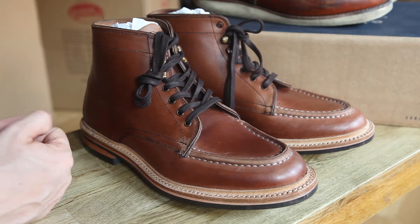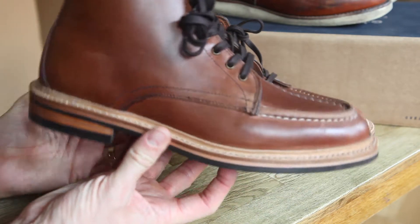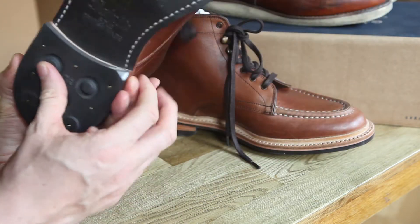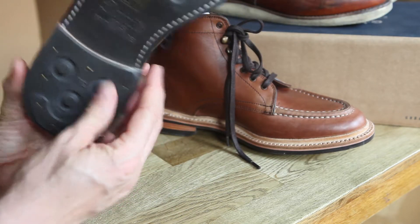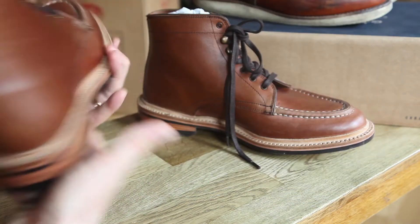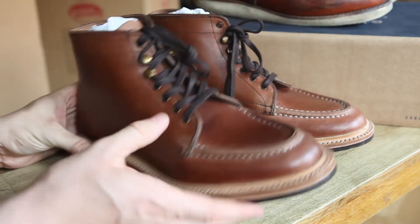All in all I'd say they're a really nice boot — great value for money. I'm pretty sure that if you were to buy these boots and they were comfortable for you, you wouldn't be disappointed with your purchase.